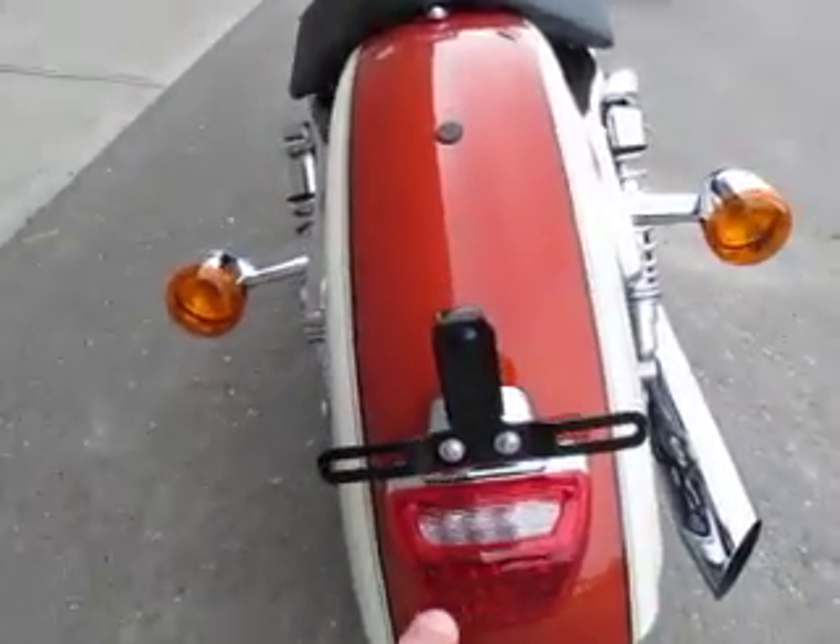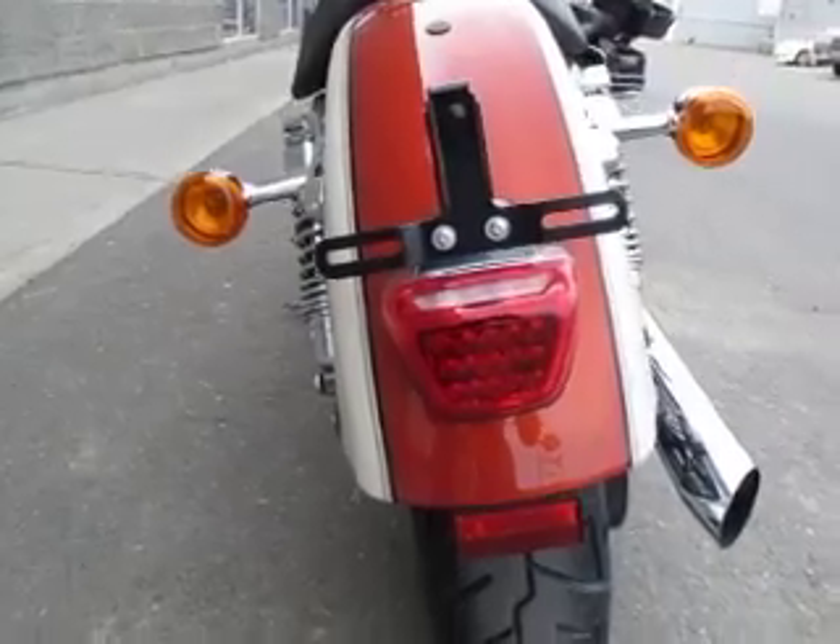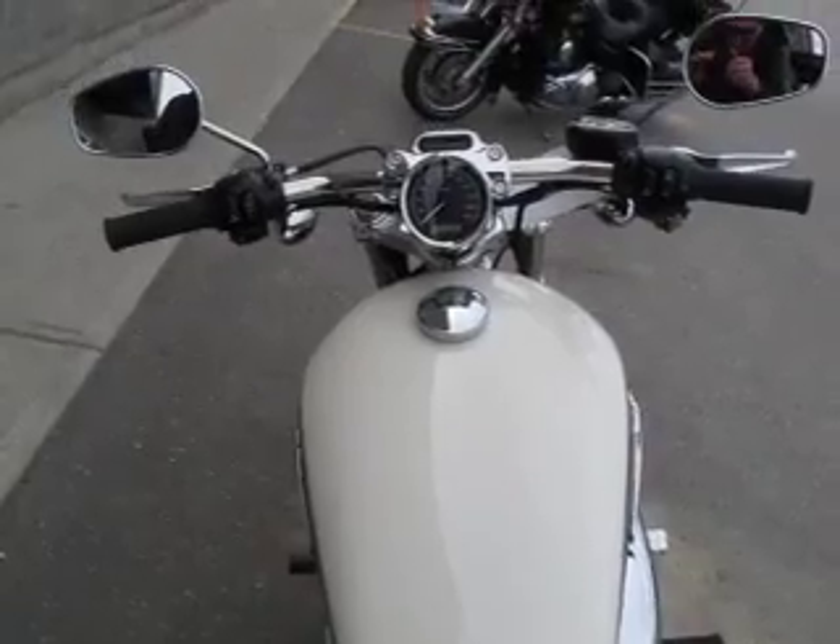This is the license plate setup with little LED lights. It's actually pretty small and slim — it looks nice. And then your drag bars.